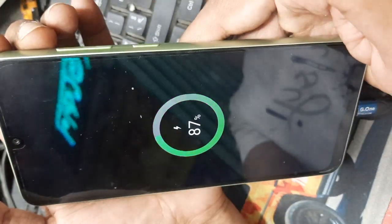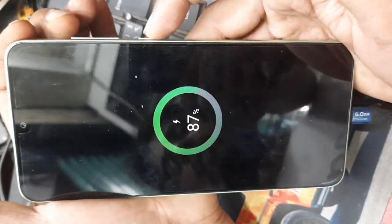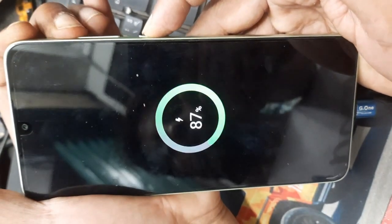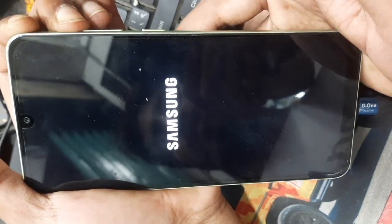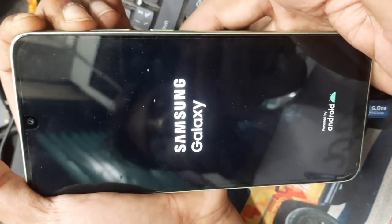When you see the charging logo, press volume up and power key together. Then release the power key and press just the volume up key.